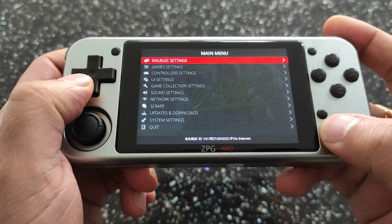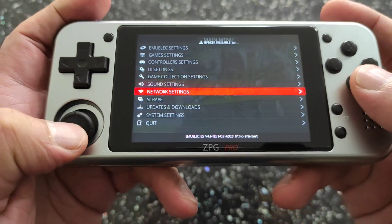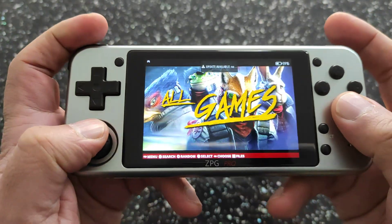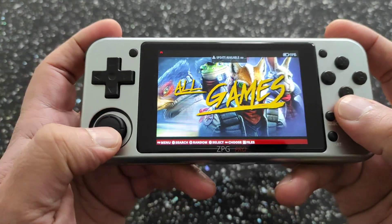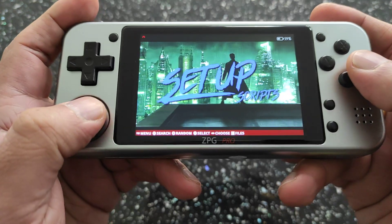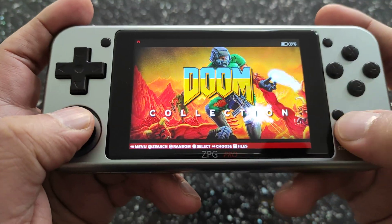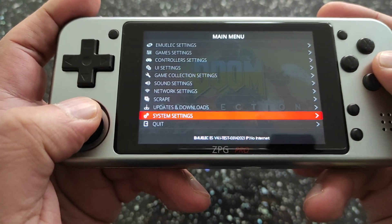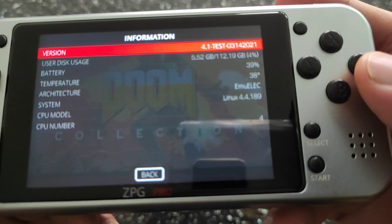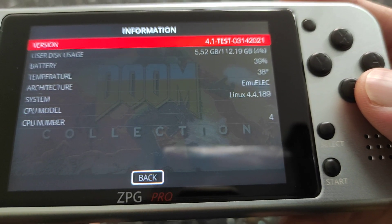As you can see, everything is there — all the controls seem to be working along with the analog stick, LR, and the back buttons. We can get to the About screen — there we go, System Information — you can see the latest version is 4.1.